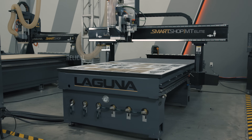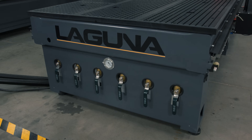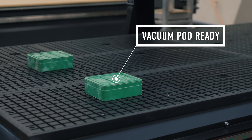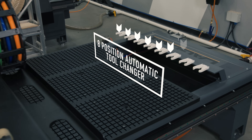The drive system is a helical rack and pinion that runs on a linear rail for the utmost precision. The MT comes standard with a six-zone vacuum table. Our vacuum tables come pod-ready, an industry standard for being able to fixture your parts. This machine comes standard with an eight-position tool changer.